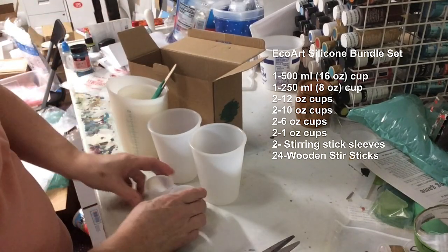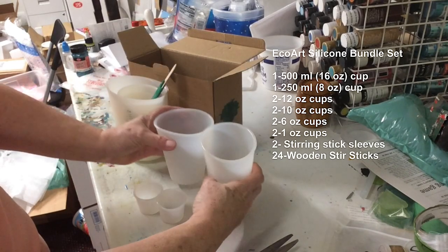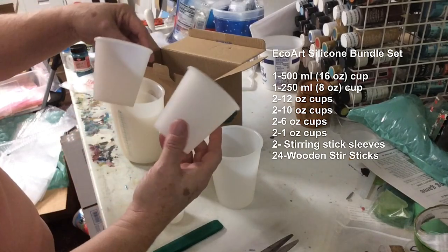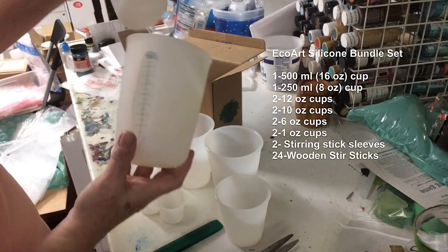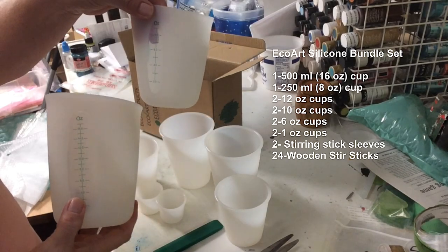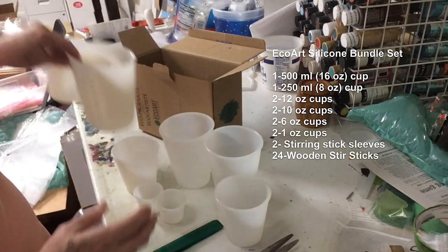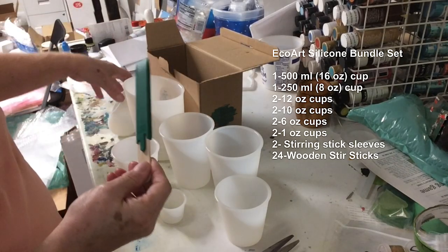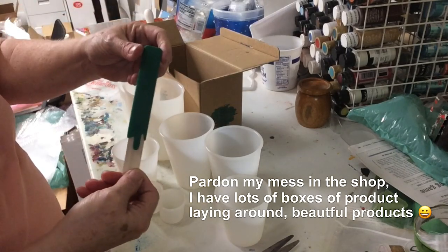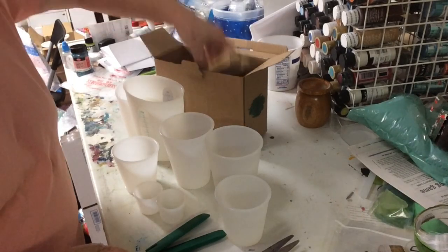These are the little one-ounce cups. These look like they probably hold 12 to 16 ounces. These little guys here look like they hold about 8 ounces each. These measuring cups — this one here holds 16 ounces, which is 2 cups; this one holds 8 ounces, which is a cup, but you could actually mix a little bit more in there since there's still some head space at the top. What really has got me is look at these stir stick covers — isn't that amazing! It comes with 2, plus some more stir sticks which are tongue depressors.